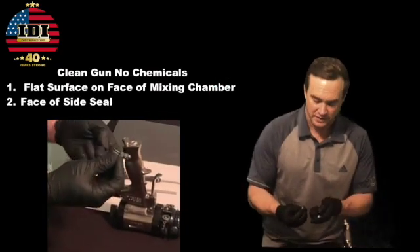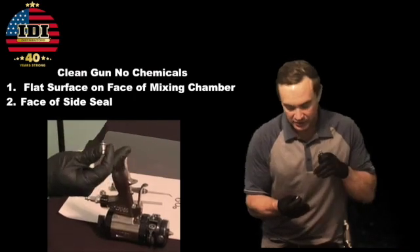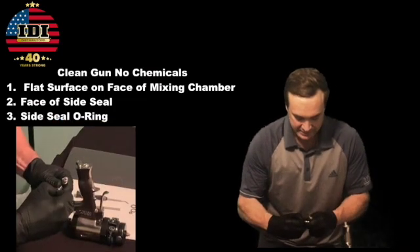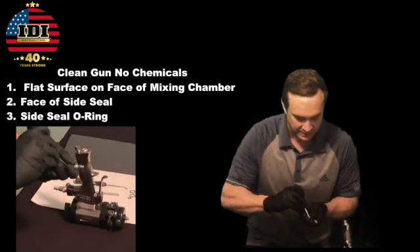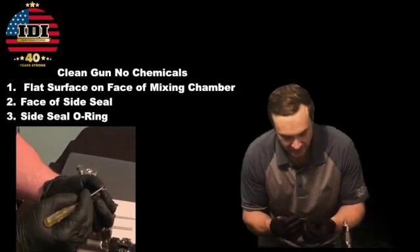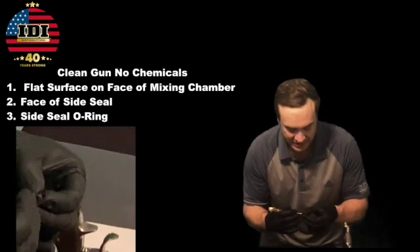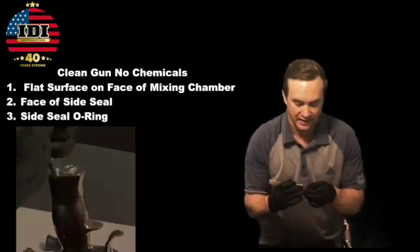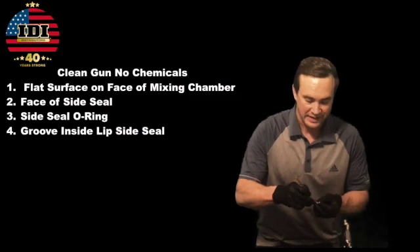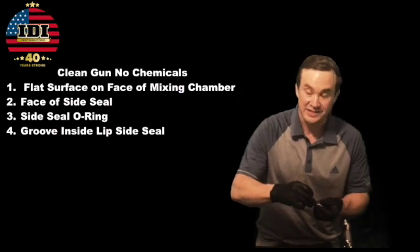Seal number two is the face of this side seal. If either one of these pieces has a scratch on it, air can get right through it and go down into that piece, working its way back to those check valves. Next is the actual side seal O-ring — pop that out from the back, never pull it from the front. If that O-ring has any trash, any debris, any nicks or scratches — I can see a scratch in that O-ring right here, I guarantee that's probably the part causing it. Sealing surface number four is this little groove, this little lip right inside that side seal cartridge. If there's any trash and debris built up in there, you need to scrape that out and clean it.